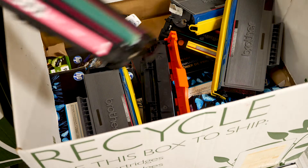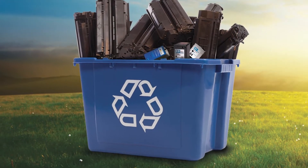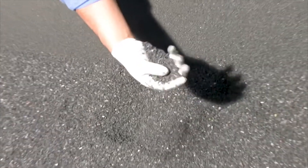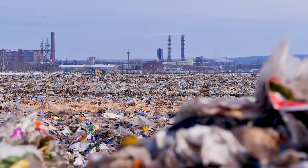Have you ever wondered what happens to a printer cartridge when you recycle it? Depending on the type of cartridge, one of three things can happen: the cartridge will be remanufactured for reuse, the cartridge plastic will be shredded and reformulated into new cartridges, or the cartridge will end up in a landfill.